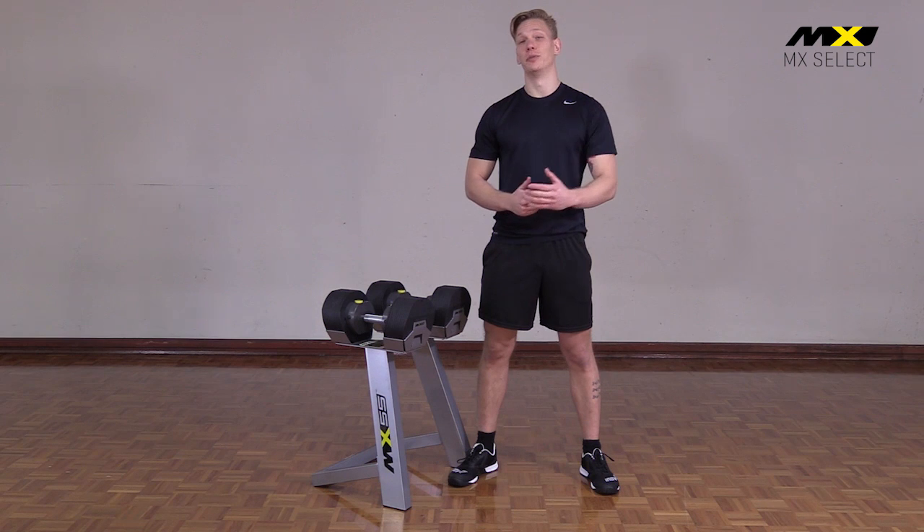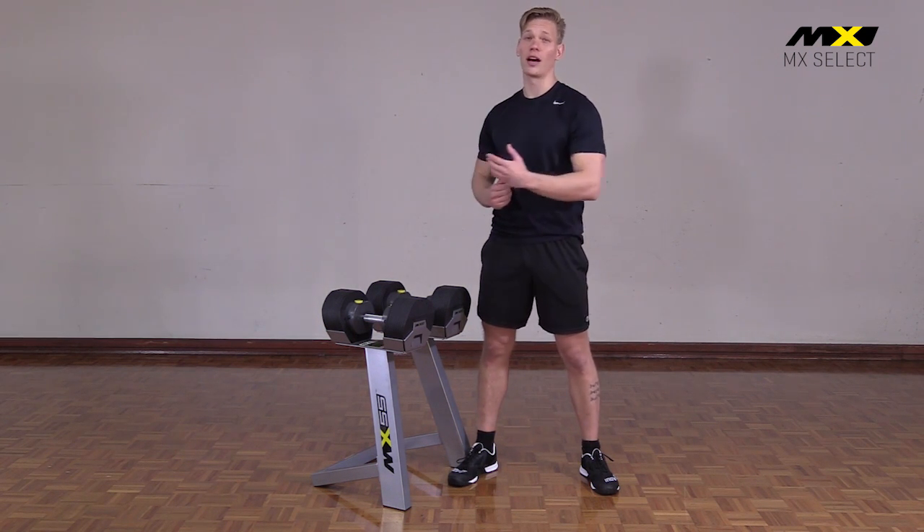The performance of the MX 55 is unmatched among adjustable dumbbells. They give you the freedom to perform any movement without imbalance. The equal weight distribution means there's no heavy or light part.